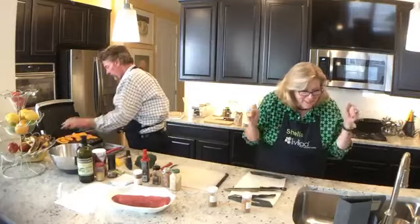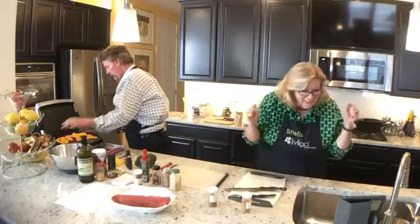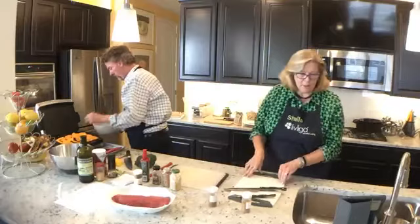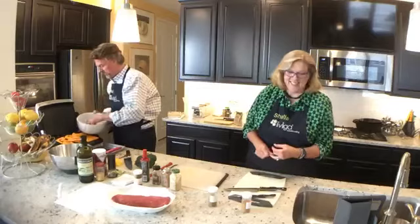Thank you — you do like the new kitchen, awesome! I can't wait — the new countertop and the distance so that you can kind of see what we're actually doing. We're hoping this is a good improvement. We had some comments before that we were showing more of the ceiling than the countertop, so we're really trying to do a better job showing what we're doing.